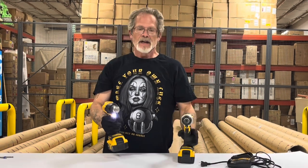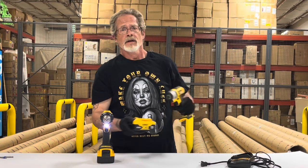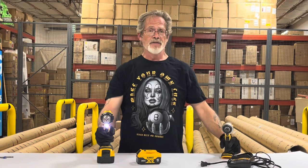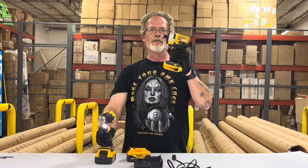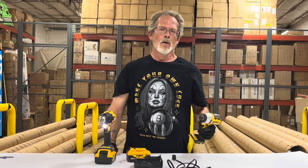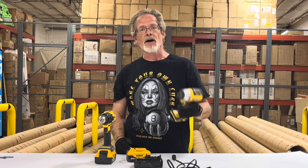These drill and impact driver combos have become so popular, a lot of people use them in tandem — drill a hole, drive a screw. In fact, they're so popular that a lot of times the big box stores will offer you a deal: you buy a drill kit with two batteries and a charger, they'll give you an impact driver for free. But what about the people who prefer a drill over an impact driver?